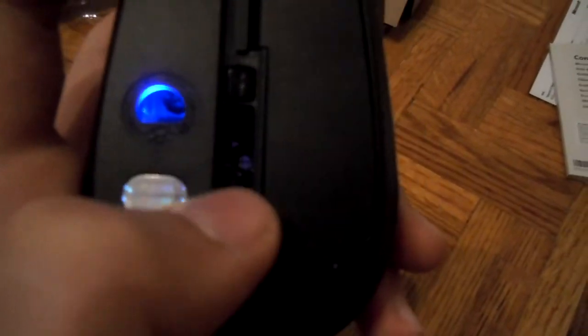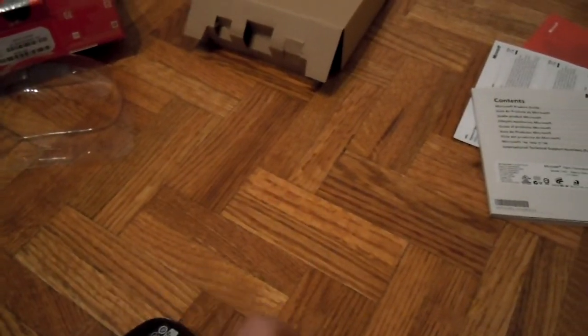Right above it is a button where you can just eject it, like that. And then one last button here — which I'm not sure if you can see it well — is the on and off switch right there. I'll just show you. That's the on and off. Yeah, as you can see the blue light. And here's the button where it ejects the transceiver. I'll do that one more time in a different angle so you guys can see. There's the button.